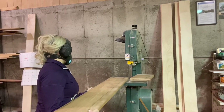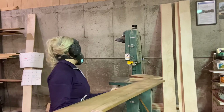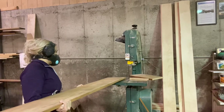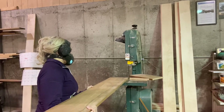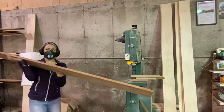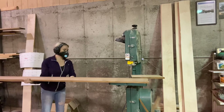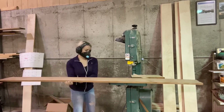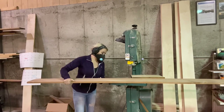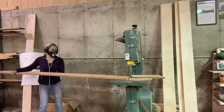Mahogany is so easy to work with — it's an absolute dream to sand — but I do have to be careful because when you match maple and mahogany, your mahogany will sand faster than your maple. So you kind of have to pass over the maple twice and the mahogany once. That seems to be the ratio for keeping your mahogany from dipping. I'm extremely excited to get this one glued up and finished.